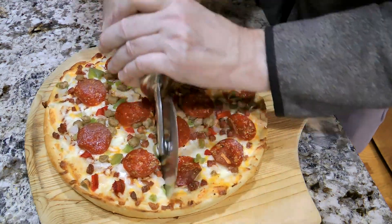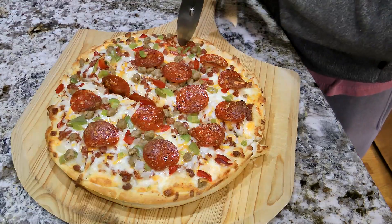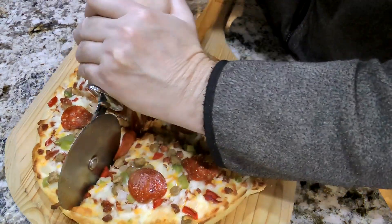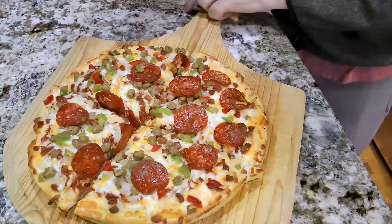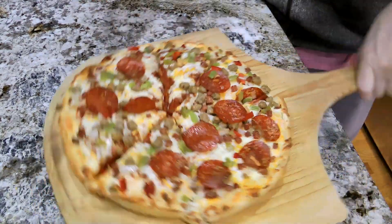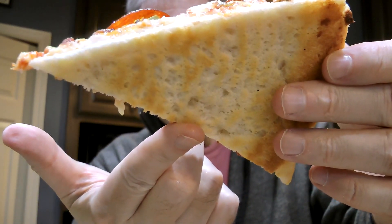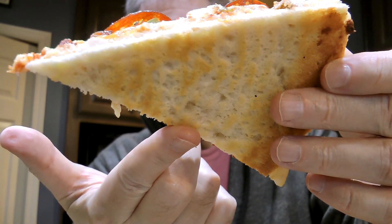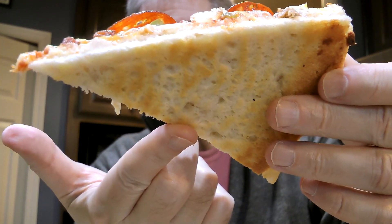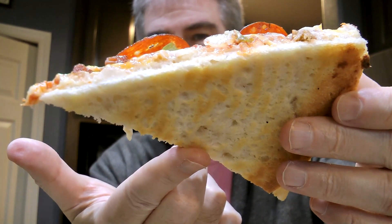Got a crunchy cut here. Looking underneath, it started to brown up fairly nicely — that's pretty much how I like my crust. Definitely not as black as that first one.